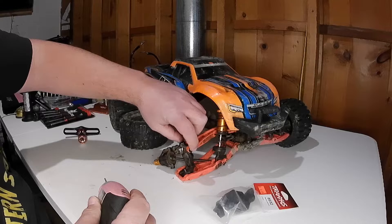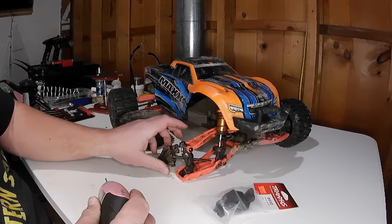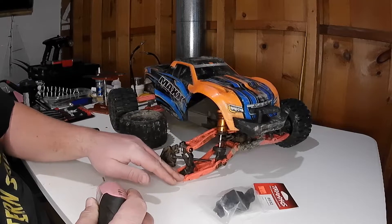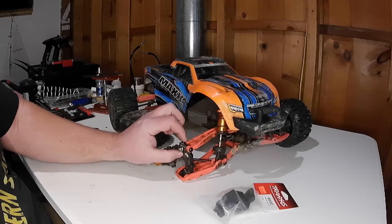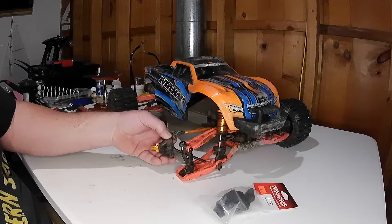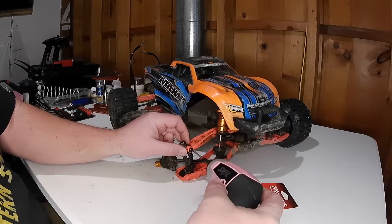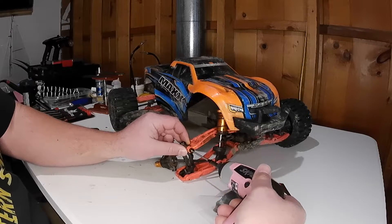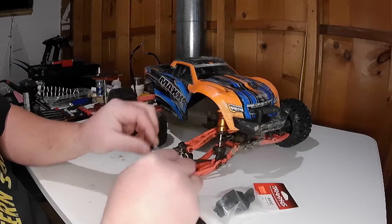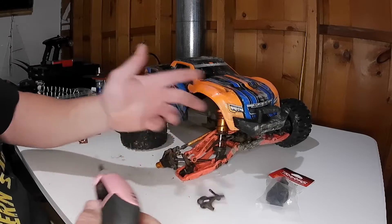One screw holds the top of the caster block to your top control arm, and one holds the bottom of your caster block to the lower control arm. Then there is a pin top and bottom of the caster block that holds the hub assembly. These style pins — I'll pull one out and show you — they're only threaded at the head, otherwise it's just a pin. So that's the top one.